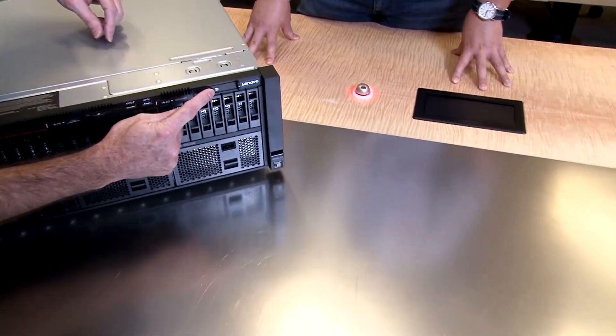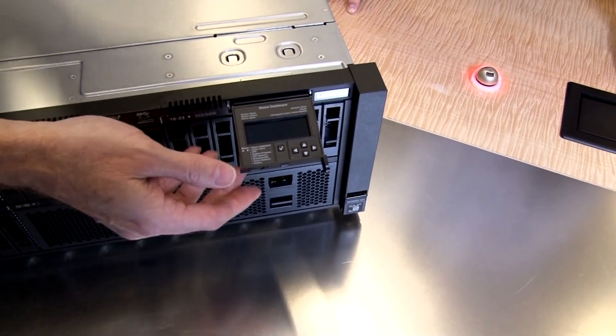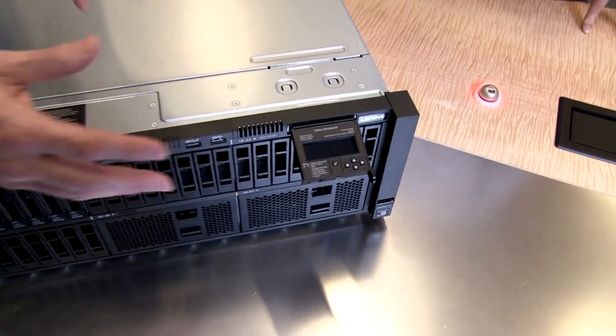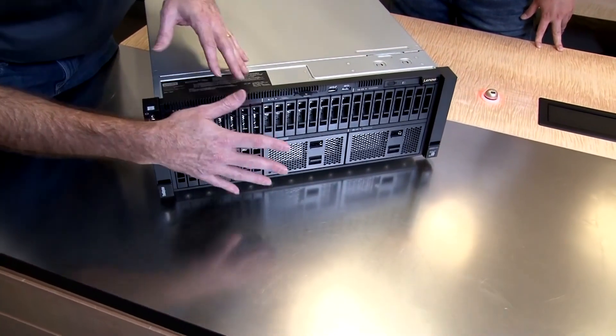Also on this side, there's the ID button and a power button. This extra unit is a slide-out integrated diagnostic panel display — you may have seen this on our earlier SR950 servers. This display gives you easy access to a lot of information about the server, similar to what you'd see with the XClarity mobile application — firmware version, system alerts, and comprehensive system information on the fly. Some models may not have that, so check your configuration to see.